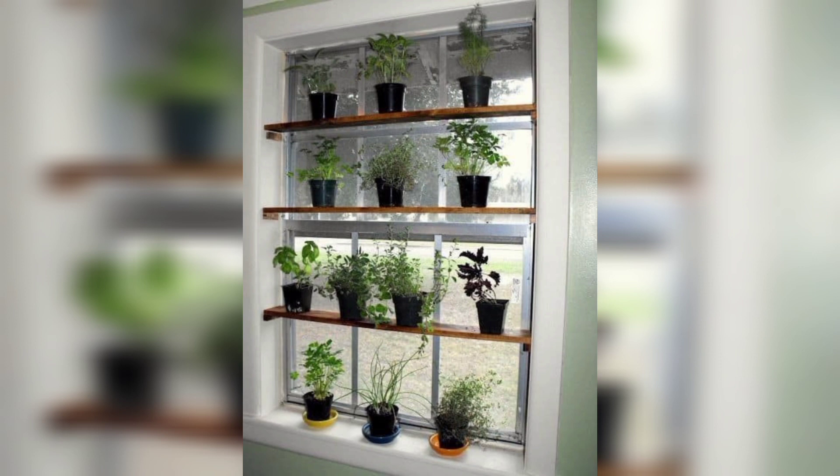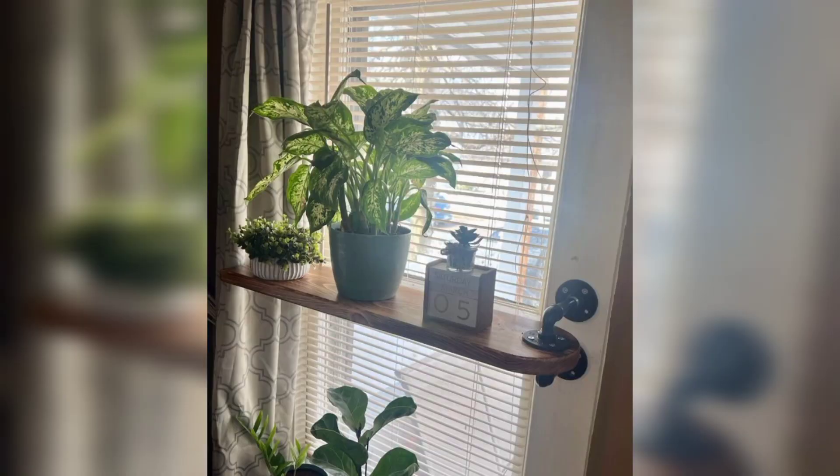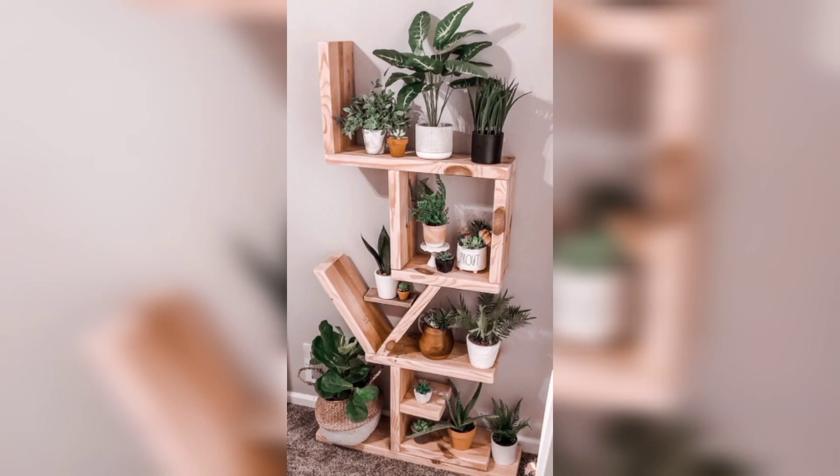Remember, the key to successful plant shelf decor is to choose a style that fits your personal taste and to create a natural balance. Mix and match different plant types and sizes, and use pots and other decor elements to complete the overall look. Have fun with it and enjoy your beautiful thriving plant collection.